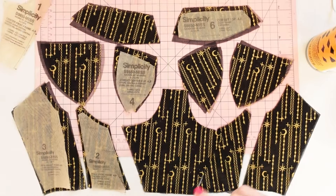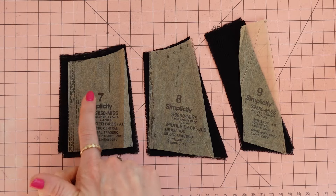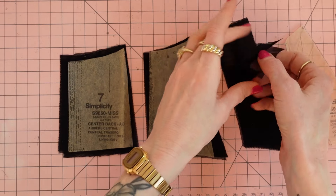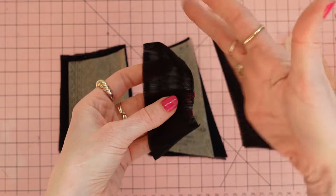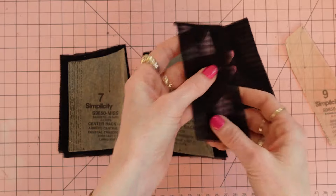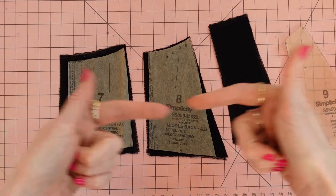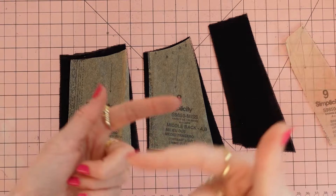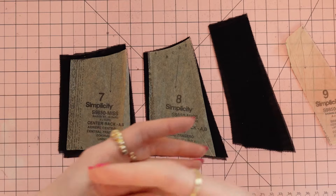Now let's move on to the back bands. The back band pattern pieces are number seven, eight, and nine. I used two layers of stretch mesh spray basted together so it wasn't too sheer. Key thing to remember: when cutting the back band, make sure the direction of greatest stretch is going around the body. The back band needs to be stretchy to provide flexibility when wearing, otherwise it's going to be too tight and you'll feel constricted.